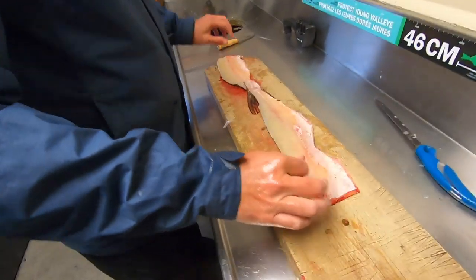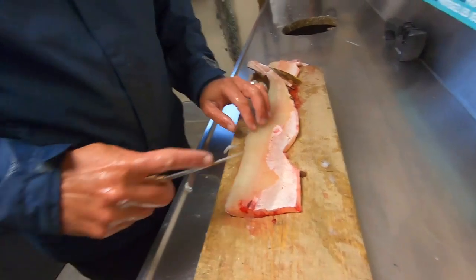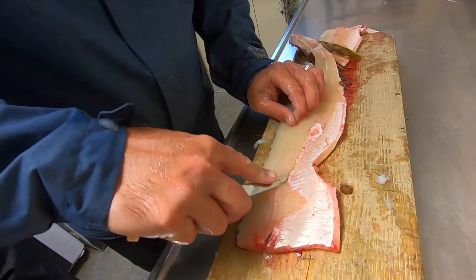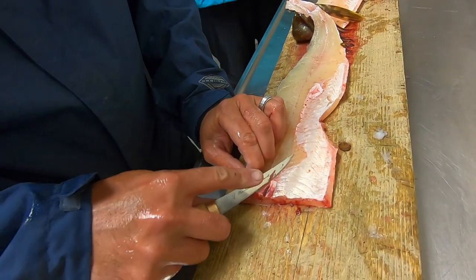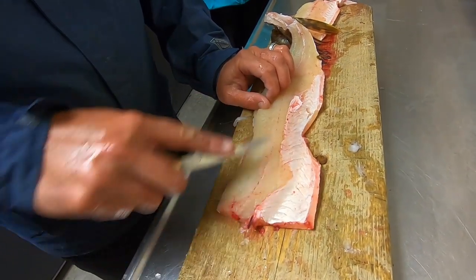Now we're going to start the boning. The first step of the boning is very similar to a walleye — just rib bones. This is where I like my smaller knife; it's easier to work with. We're going to take out the rib bones like that.